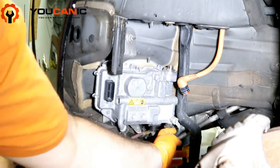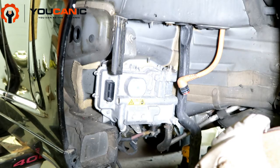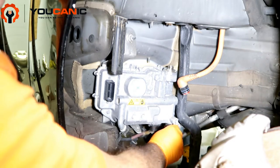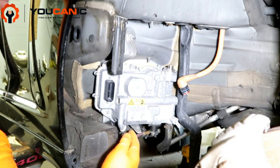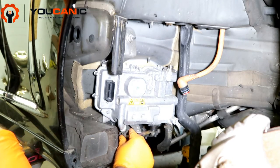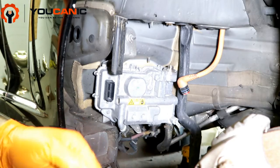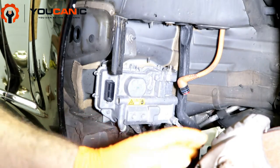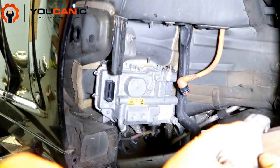You have a ground cable right here that also needs to be disconnected, and you have this hose that needs to come out. Simply plug the hose so you don't lose too much coolant — do the same with the other side so you're not losing too much. Then you reconnect it after — this coolant runs through here to cool the unit down. Then you reinstall the new one.